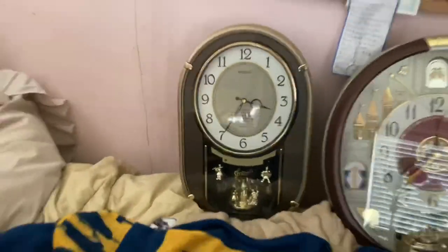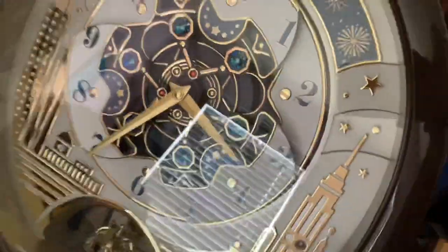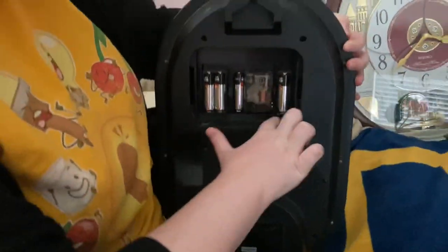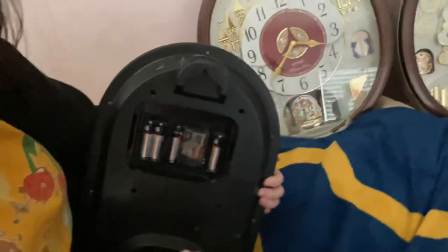Let's do this one first — you do the honors, sis, because it's yours. Both of these are hers. The inside is pretty dusty! Make sure you turn it off because I don't want it playing.